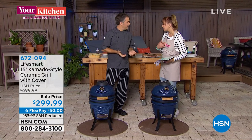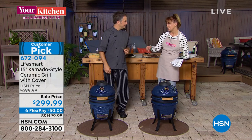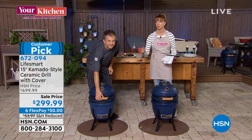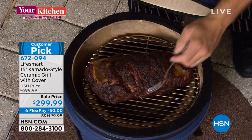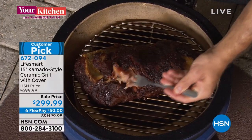I'm glad I waited because this is the lowest price — customer pick by the way — at $299, lowest price in history. It's on reduced shipping. It weighs 70 pounds but it's easy to assemble. I buried the lead: it's $50 on your flex pay. It's a kamado style grill for not a thousand dollars.